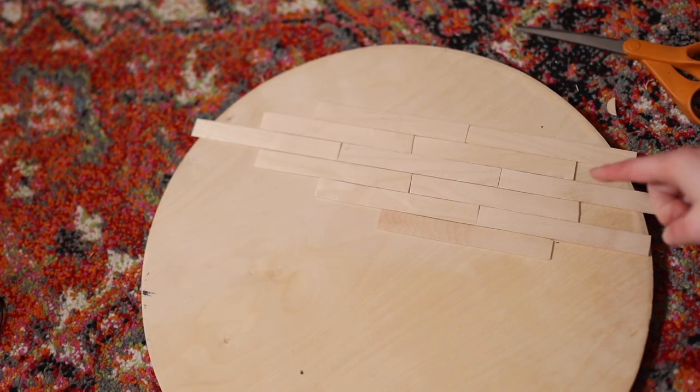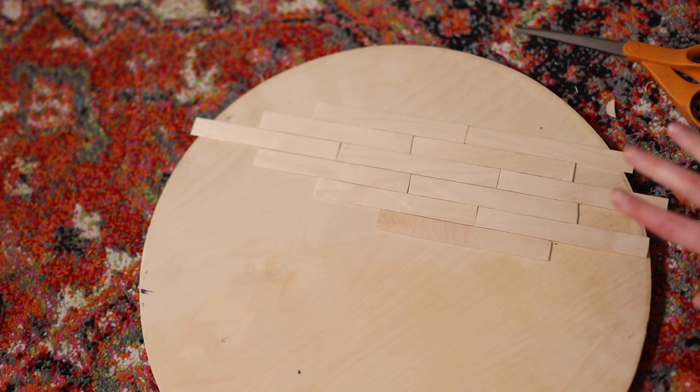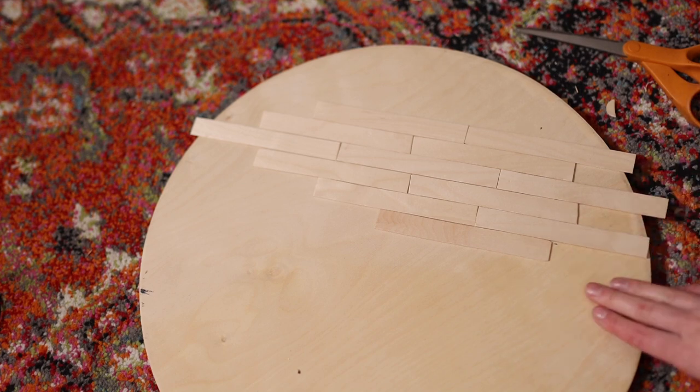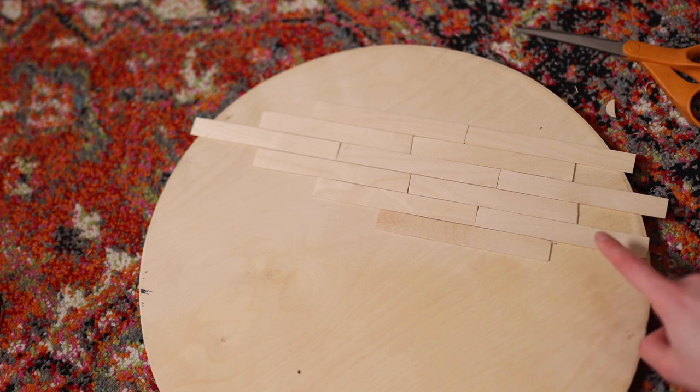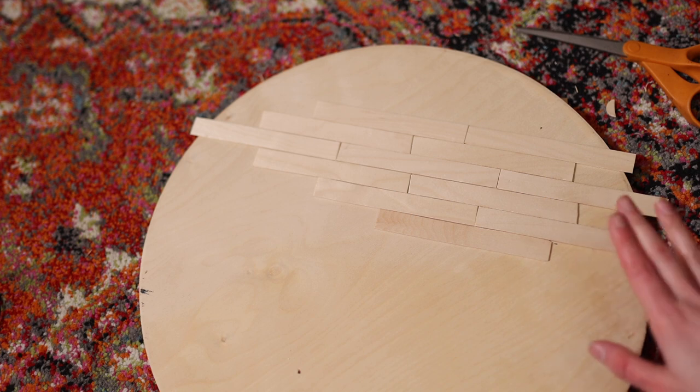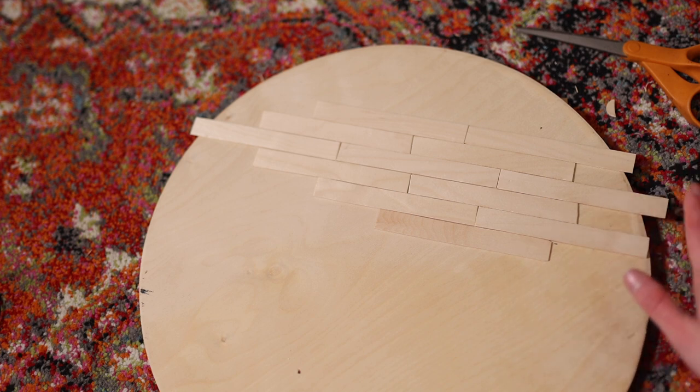So this is kind of the pattern we're going for — kind of like laying floorboards. Now, I've seen some people just paint lines into their board instead of actually laying down individual popsicle sticks, but I originally got inspiration from someone who used popsicle sticks.